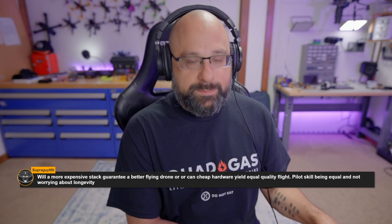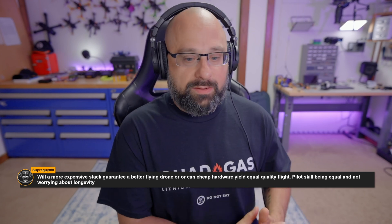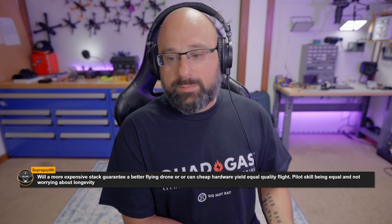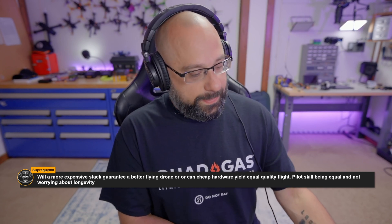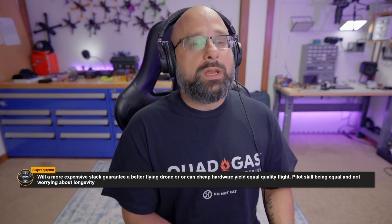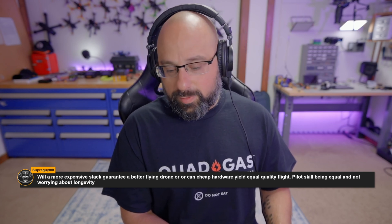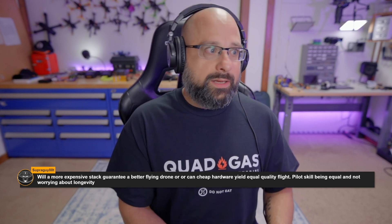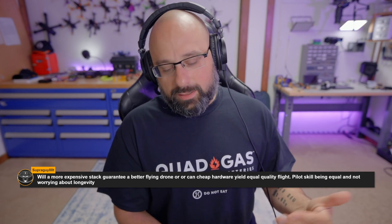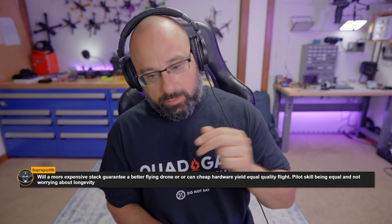You can find inexpensive flight controllers built to acceptable standards that fly well. You can find plenty of inexpensive frames that are more than adequate. I'm not saying you have to spend a lot on motors — the difference between a $20 motor and a $30 motor is probably small, but the difference between a $20 motor and a $12 motor is probably noticeable. You can still build a quad that flies okay on $12 motors, but you're more likely to get good results putting a little more money into motors.